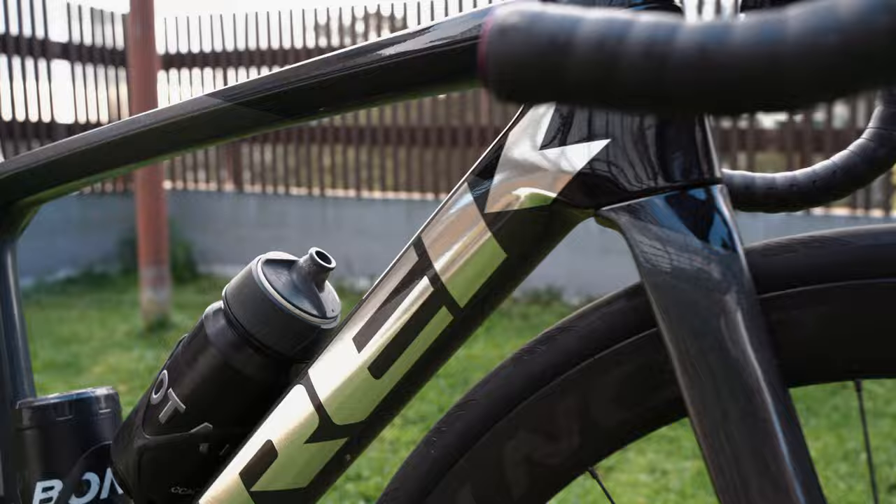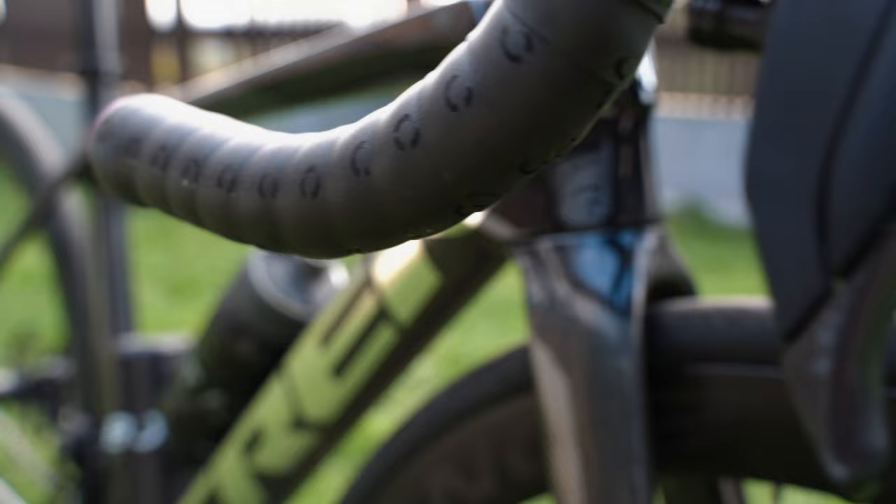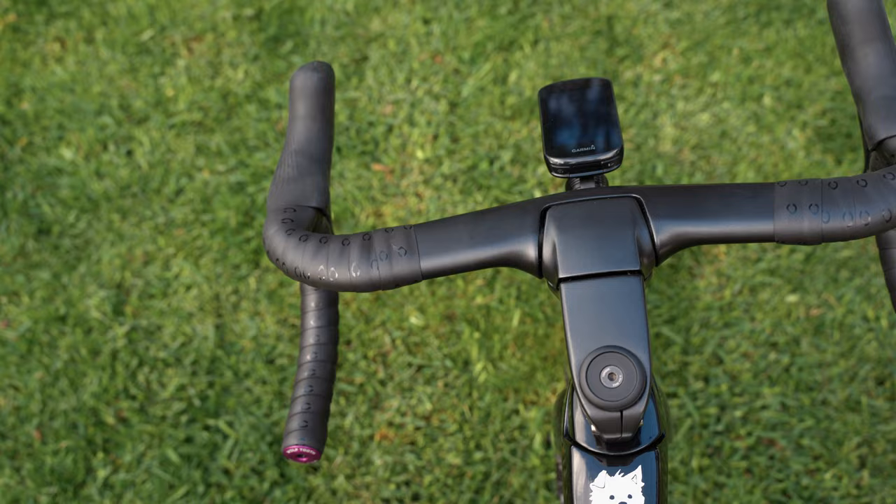Personally I'm not too dissuaded by it, but I can see how some people think it looks a bit odd. Another thing about Trek bikes is their logo — they have a huge obnoxious logo which covers the whole down tube. Some people might not like this; I know a lot of people joke about it online, so it's not for everyone.